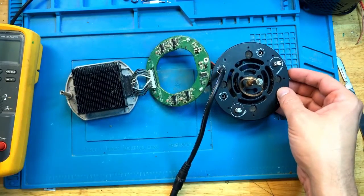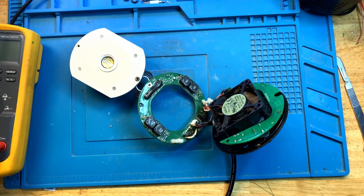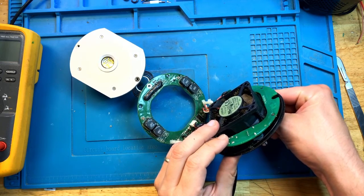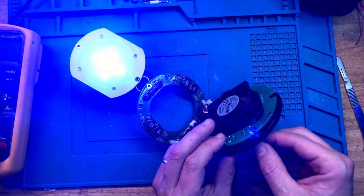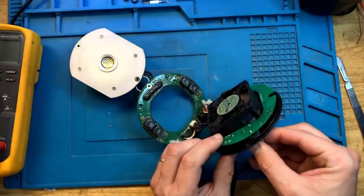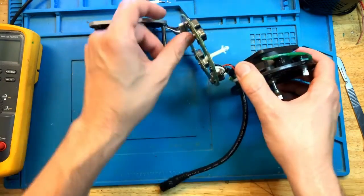My intensity is at the lowest so I don't have to worry about overheating the light. Let's plug it in and see what we get. Now let's increase the intensity — the light is on, the fan is on. Let's not run it for too long, but I think this light is going to work. The last thing we need to do is conformal coat the area we just repaired.